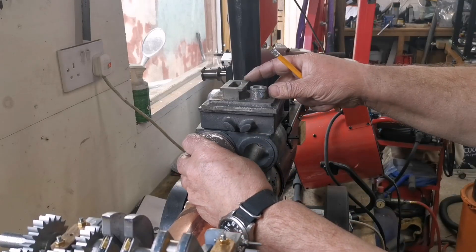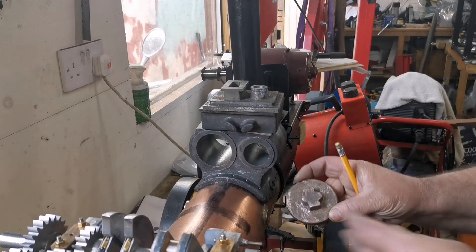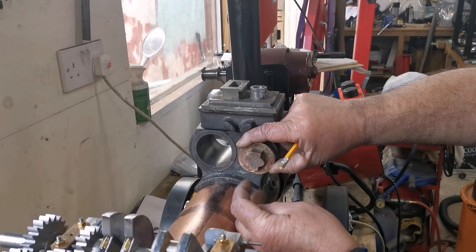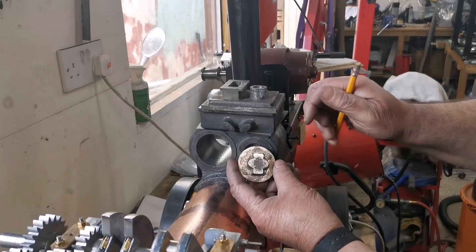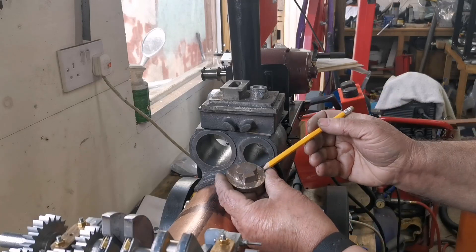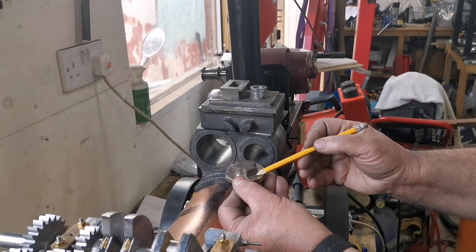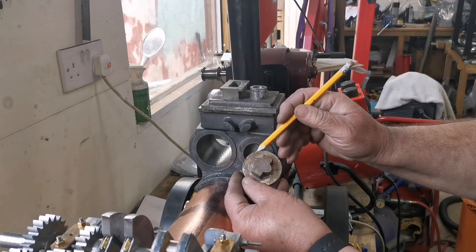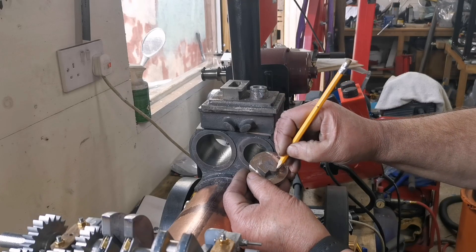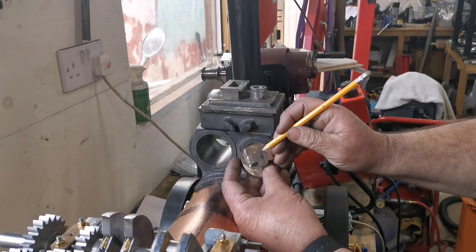These caps go on the cylinder. The smaller one there has the weight shaft bracket with two runners. The bottoms are quite flat, so I'm going to make these in the milling machine. I'll mill them to the right height, then mark the center from there to there.